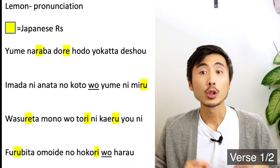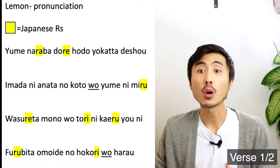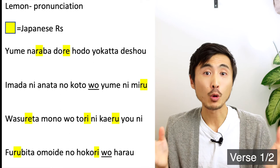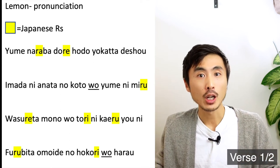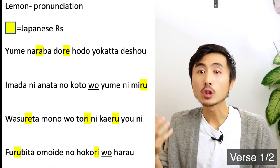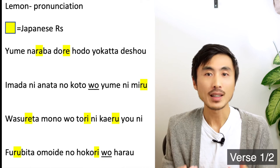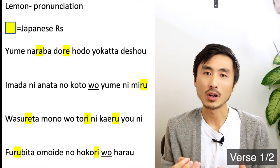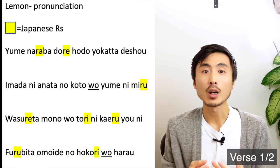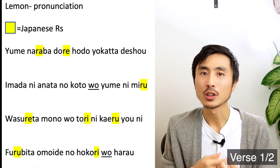For example, the first line of this song starts with... If you sing those R's in more of an English rolled tongue way, it will sound kind of unnatural. This will be the same for the third line of this song. Instead of singing with a rolled tongue kind of sound, you can sing it more like an L sound.